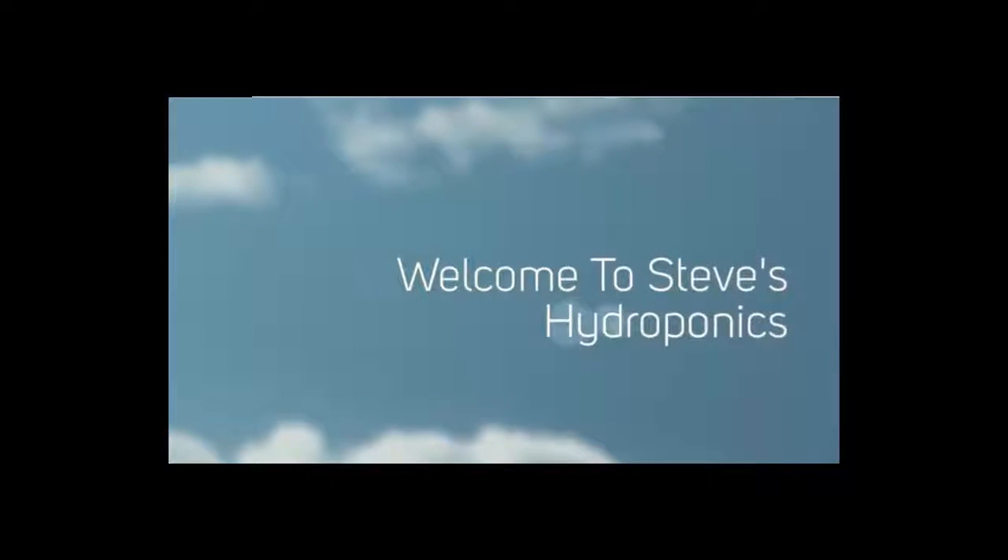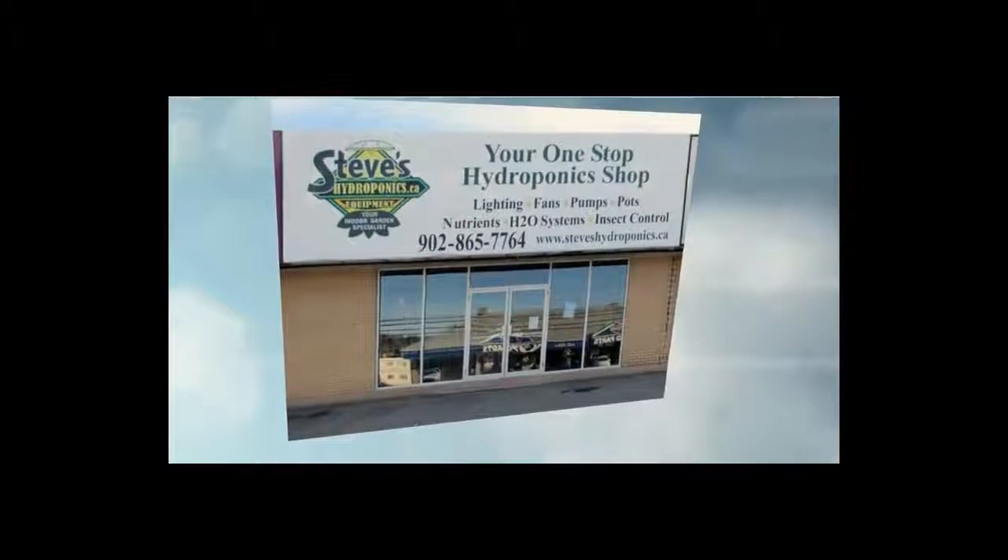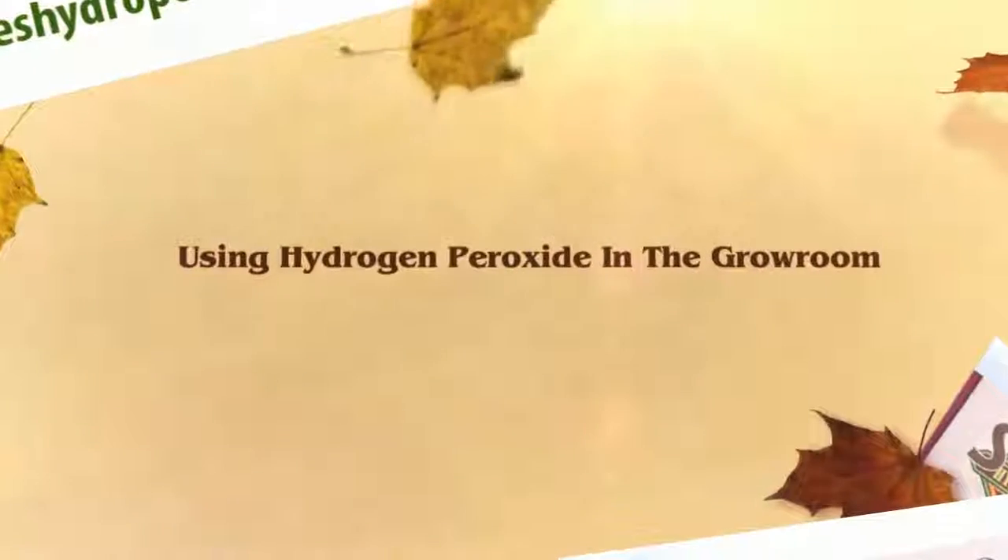Welcome to Steve's Hydroponics, your one-stop hydroponic shop in Sackville, Nova Scotia. Using hydrogen peroxide in the grow room.